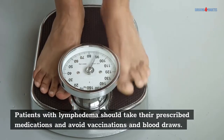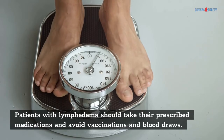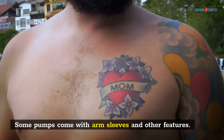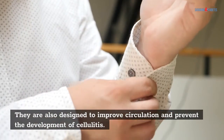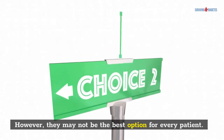Patients with lymphedema should take their prescribed medications and avoid vaccinations and blood draws. In addition to the pumps, some patients need to wear leg boots. Some pumps come with arm sleeves and other features. They are also designed to improve circulation and prevent the development of cellulitis. However, they may not be the best option for every patient.